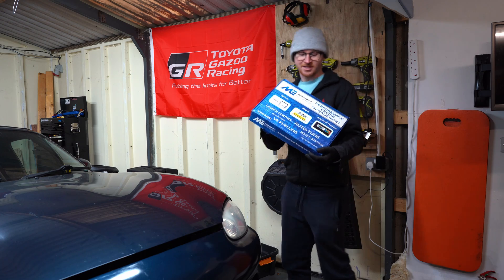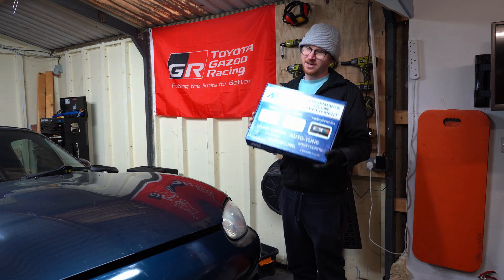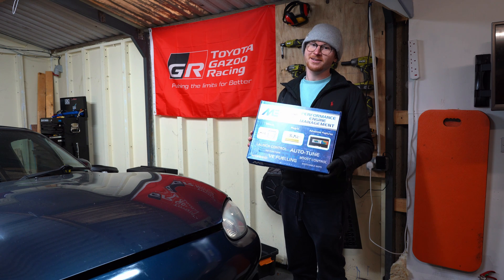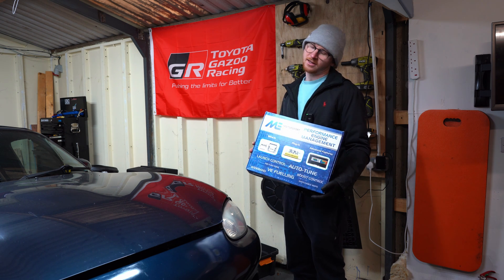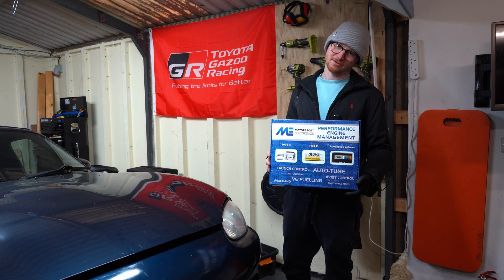Here it is then — the ME442. I've waited 12 weeks and one day for this to arrive, so let's unbox it and start installing everything to the car. If we look at what comes in the box...